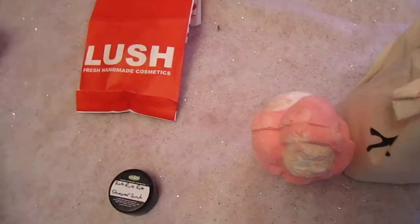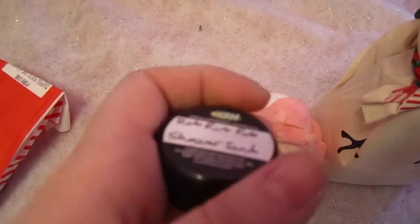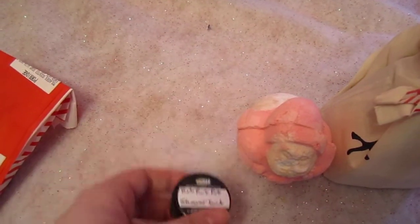She also got me this sample of Rub Rub Rub Shower Scrub. I really liked this a long time ago — it makes your skin very soft and hydrated after you use it.